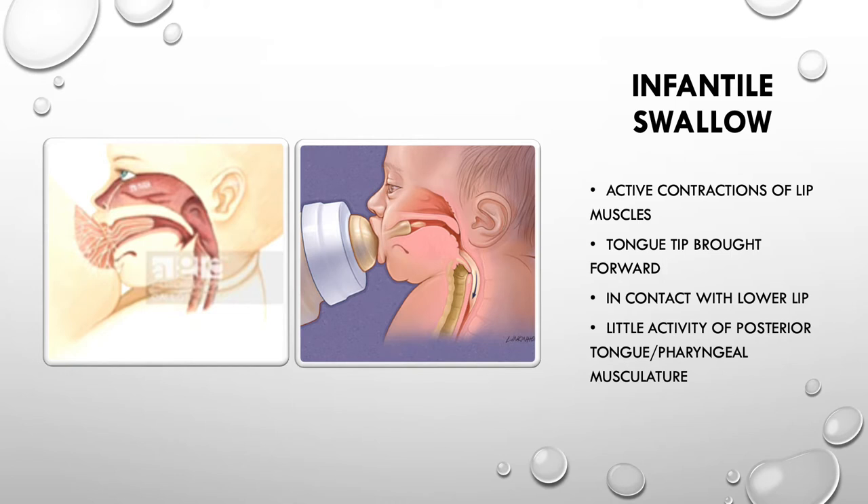Also, the posterior tongue — that means the back part of the tongue — and the pharynx, that is from the soft palate onwards, in layman's language, that portion has very little activity while swallowing.